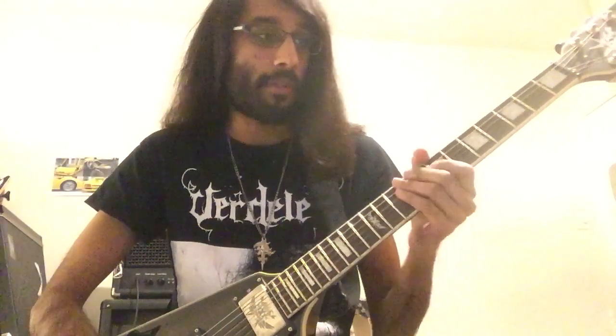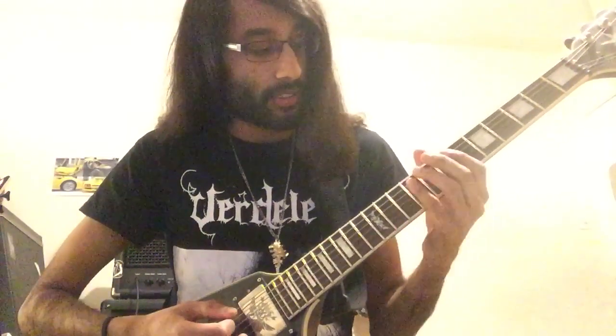Sargeist and Horner share the same guitar player, so obviously the riff style is similar. There's this one Horner song that I can't remember the name of, and it goes like this.